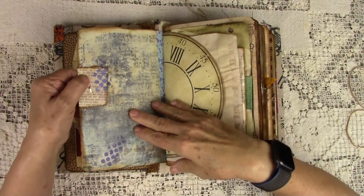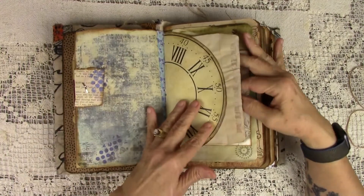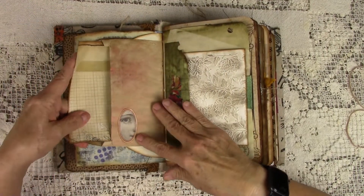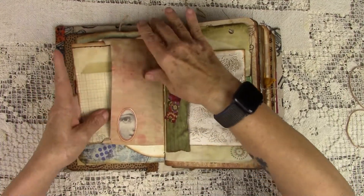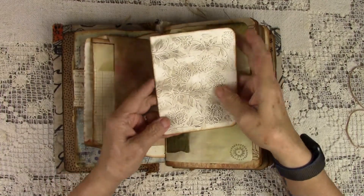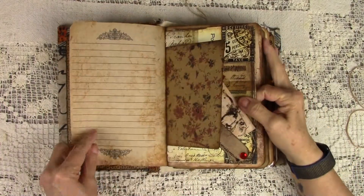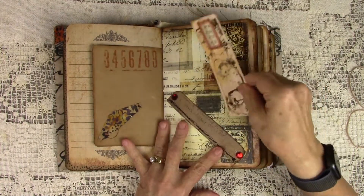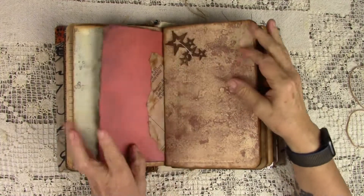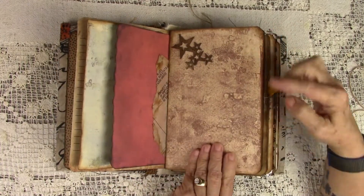They're Tim Holtz Little Brads, some of my painted papers, an envelope here that I stuck to half of the clock. Embossing, cardstock — so you can see them. Rhinestones, sewing, some stars here, painted stars, chipboard stars. This is some of my painted paper.